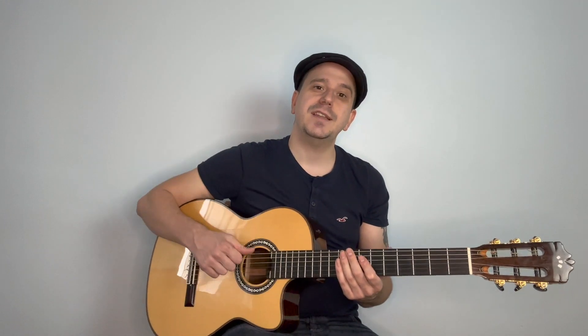Before we dive in, I just want to mention that originally Nirvana would tune down half a step. So the tuning would actually be D-flat, A-flat, D-flat, G-flat, B-flat, and E-flat. I'm in standard tuning, but I've dropped the low E string down to D, so we have dropped D tuning. If you want to play along with the original, you just bring everything down another half a step.